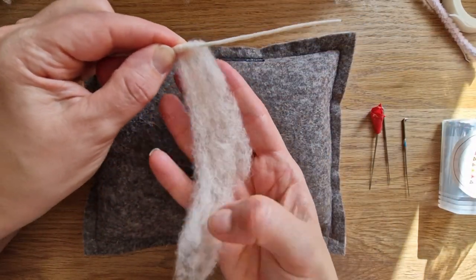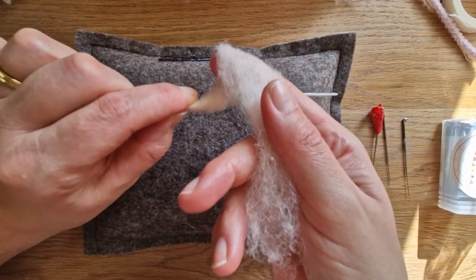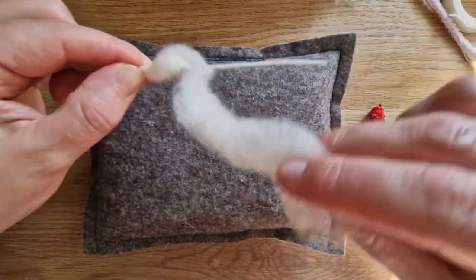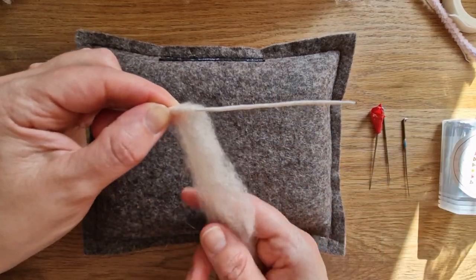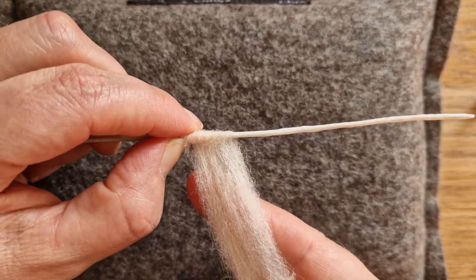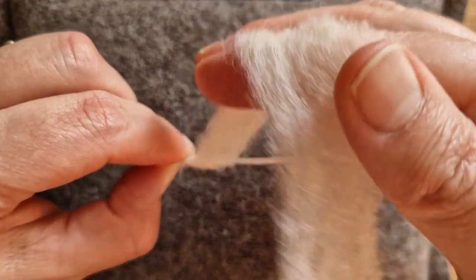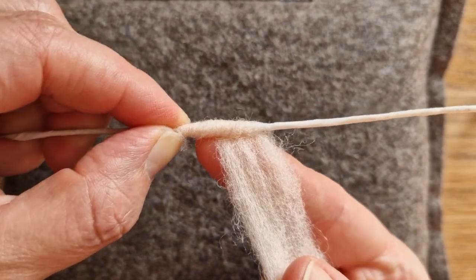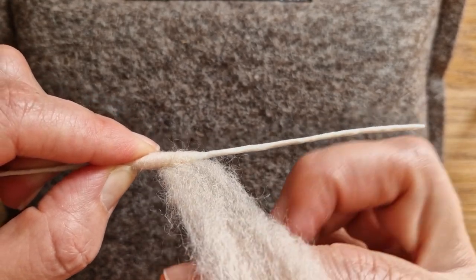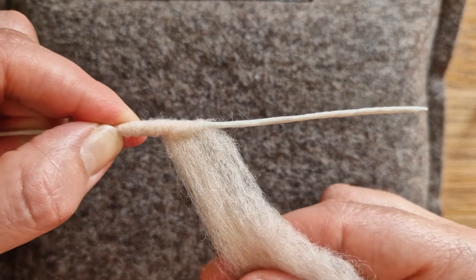I am keeping it flat - very key. Nice and flat. You don't want to twist it because you'll end up with lumps and bumps. I'm still holding it with this hand because it will unravel, and then I've got a tension on it. See, I'm pulling, but if I pull too much it will come undone. You can see it's nice and close and tight, really really tight. I'm going down at about a 45 degree angle - keep that angle either side.